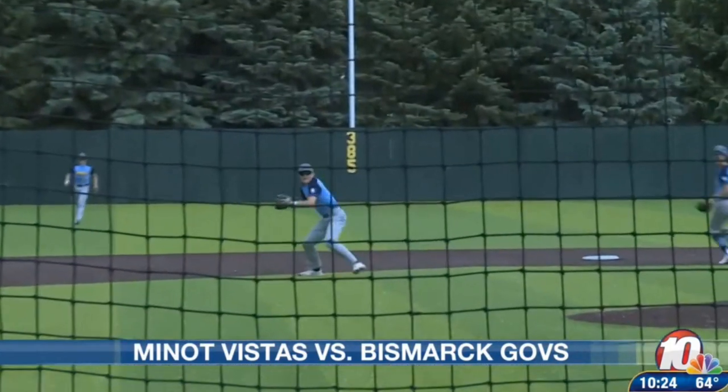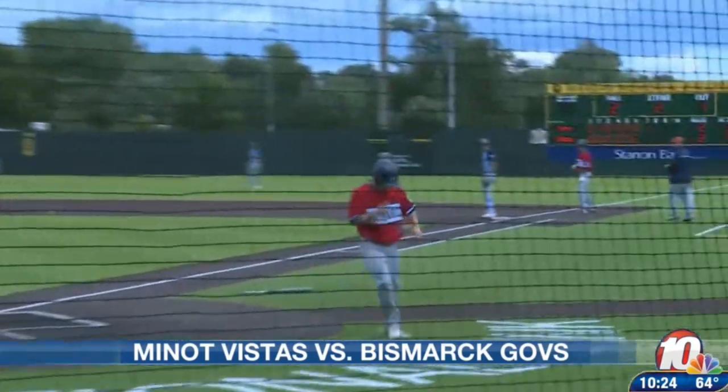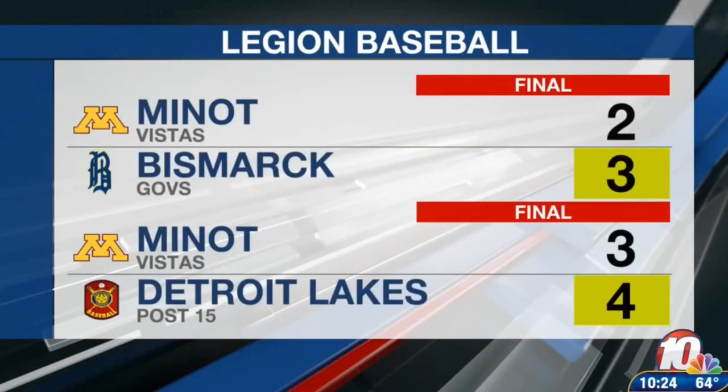Two outs then, a nice diving stop up the middle and comes up firing home, but Carter Klipfel beats the throw to give the Governors a 3-2 lead. That would be the final score in that one.